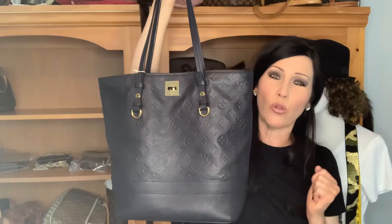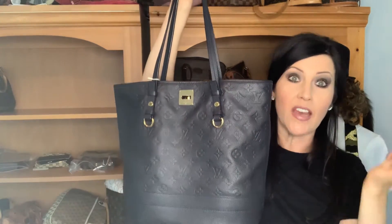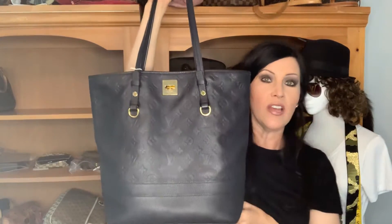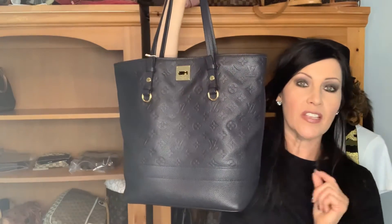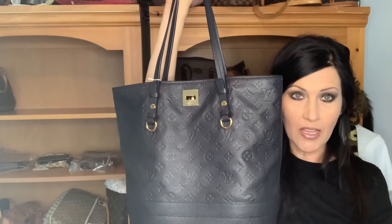I just wasn't sold on the Ombre color — I really do like darker colors. Those two bags sold, and so while I was looking for the Luminesse PM in the Infini color, I came across this bag and I said, you know what, I'm going to go ahead and get this one to test drive it. Right off the top, this bag compares to the Vavin GM in the monogram print.